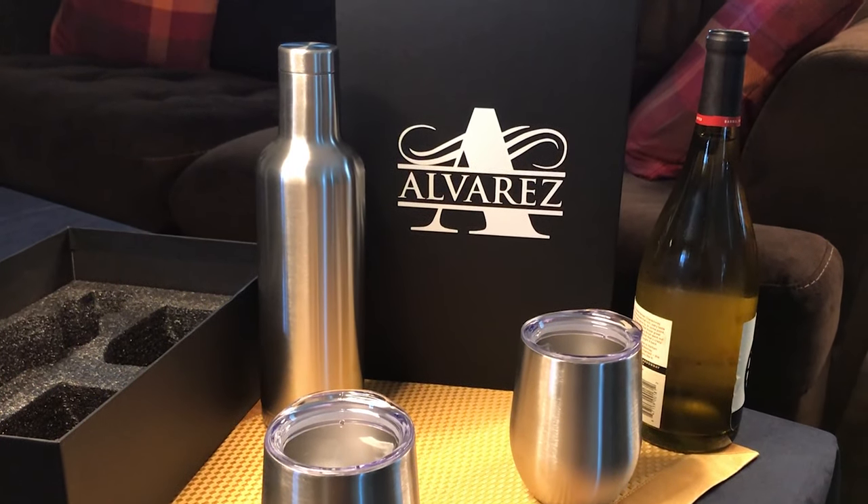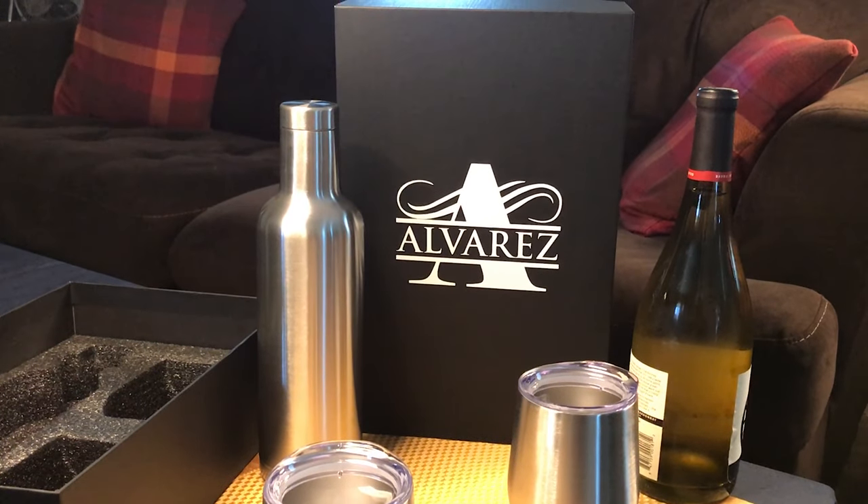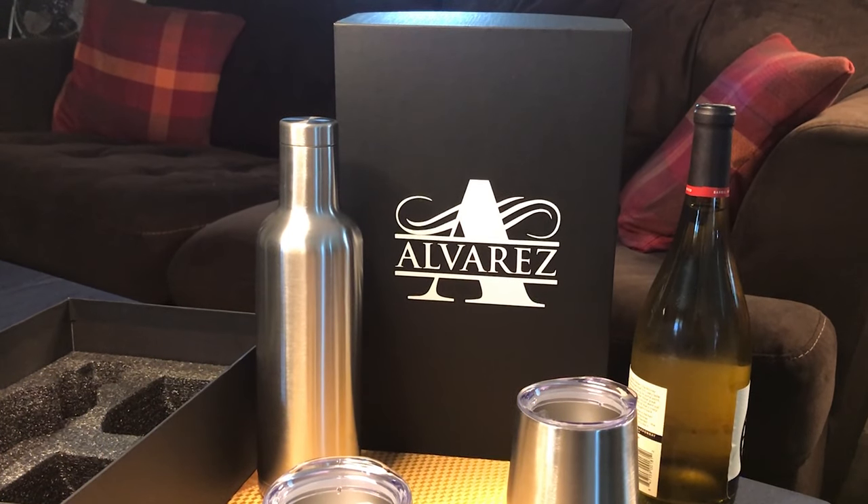Hey guys and welcome back to another video. In this video we're going to personalize this wine set for someone very very special. So let's go ahead and get started.